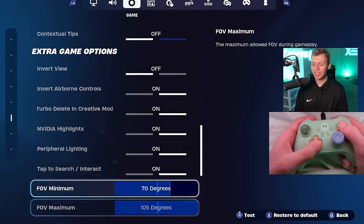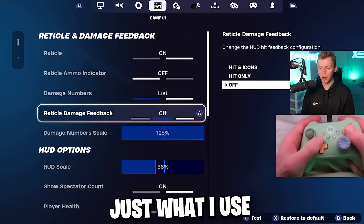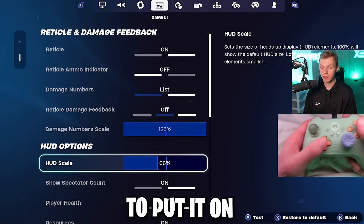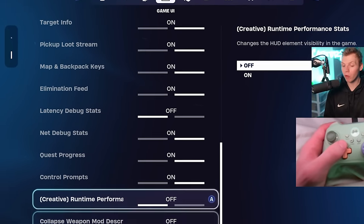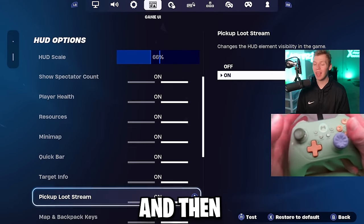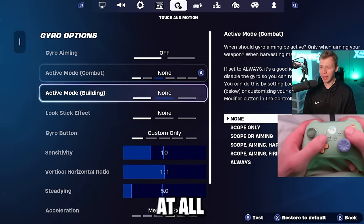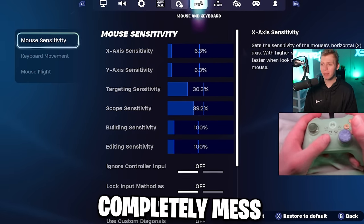Going through the extra game options and the game UI tab — the top section is personal preference, and below the HUD scale I leave basically all options on. For touch and motion, which is essentially gyro controls, I heavily recommend you don't use gyro aim — it'll completely mess you up.